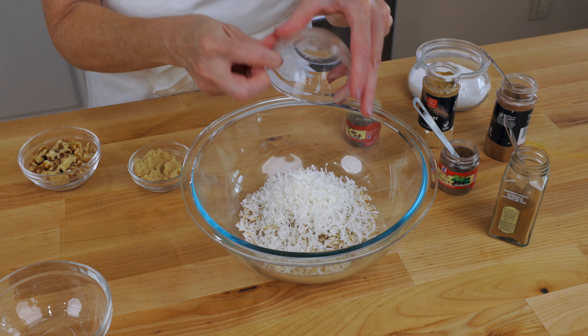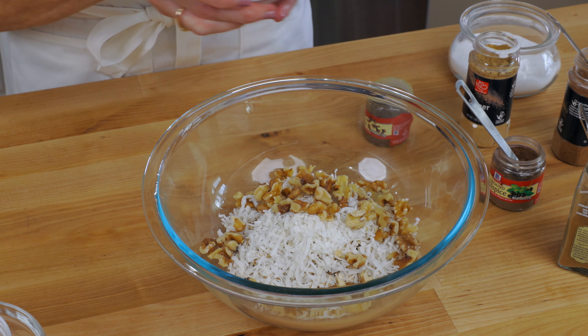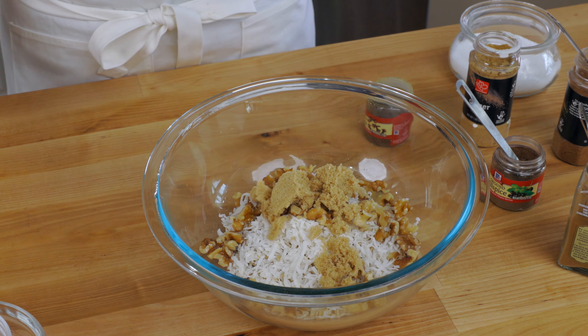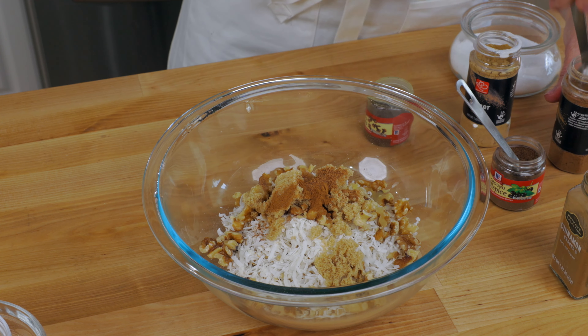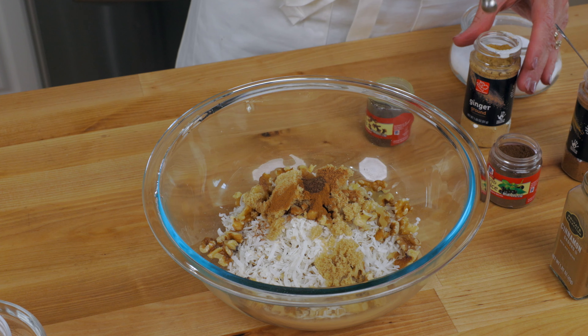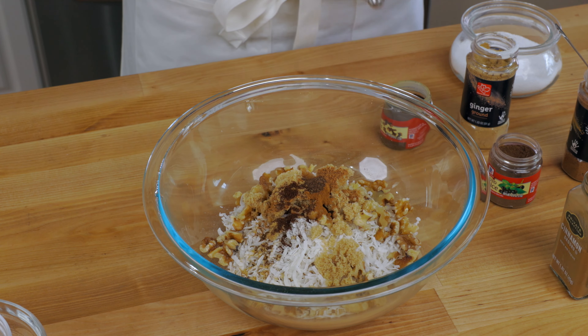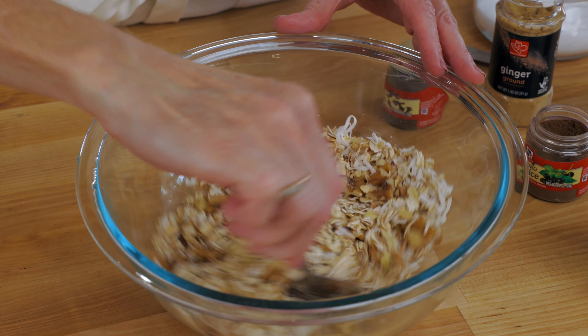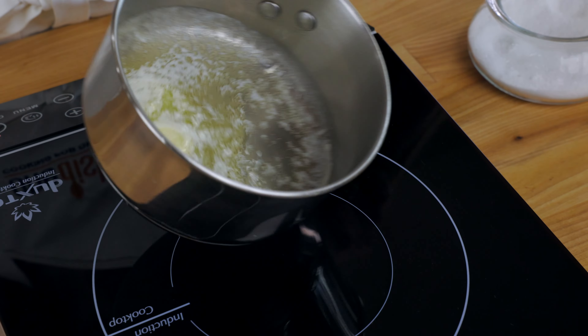In a large bowl, combine one cup of old-fashioned oats, a half cup of unsweetened shredded coconut, a half cup of chopped walnuts, two tablespoons of brown sugar, a half teaspoon of cinnamon, a quarter teaspoon of nutmeg, an eighth teaspoon of allspice, an eighth teaspoon of ground ginger, and an eighth teaspoon of cloves.